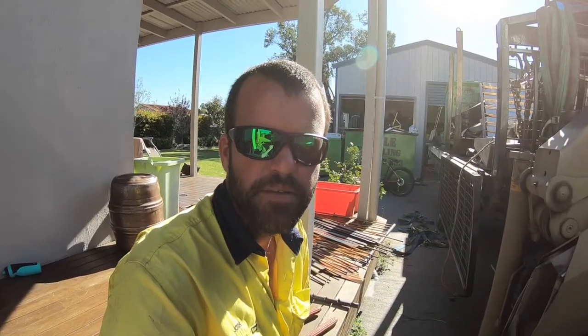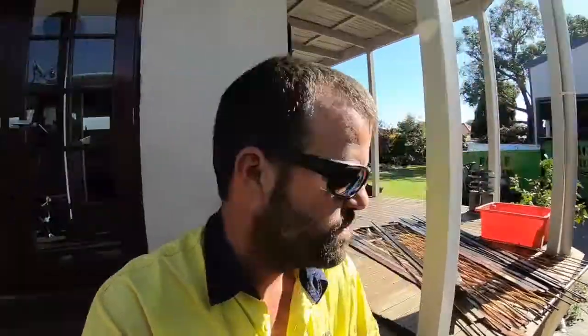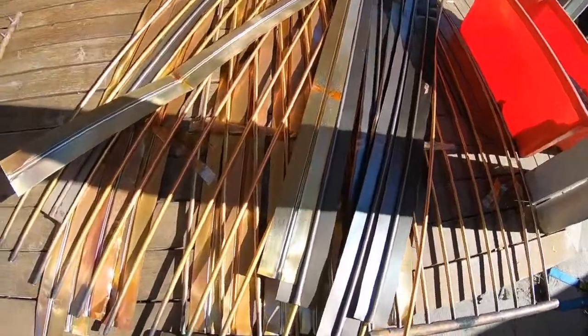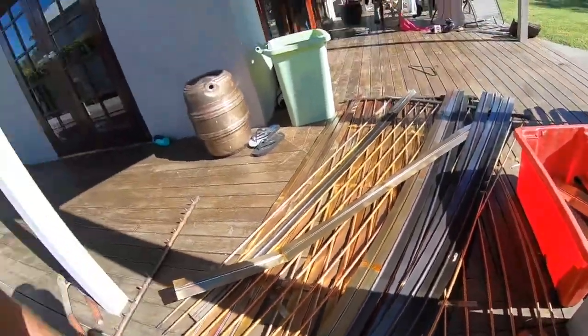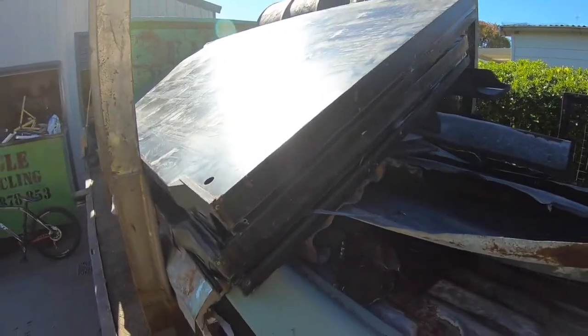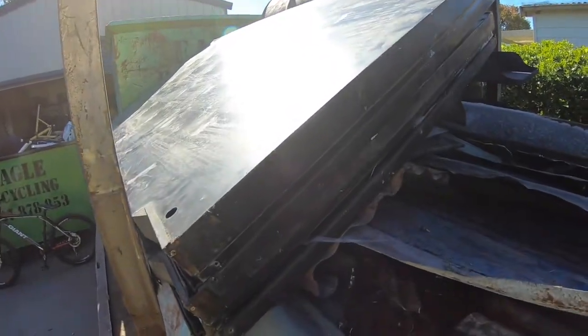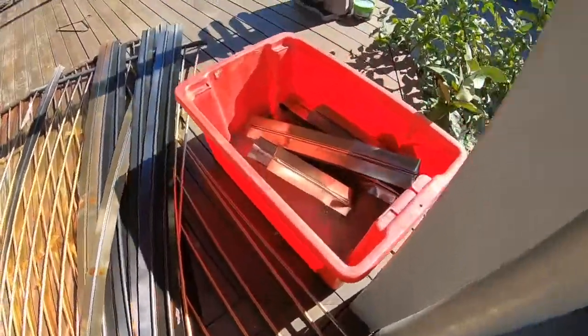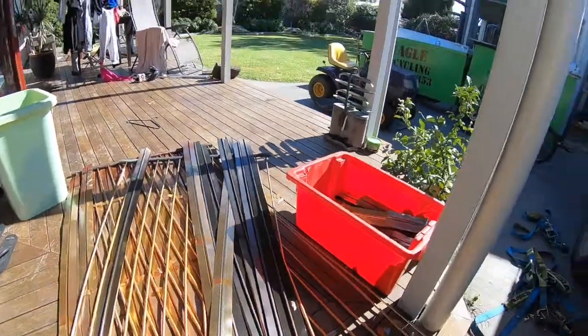Hey guys, Josh here again. Just thought I'd do a video on this shiny copper that I'm separating here. This is all the copper out of these solar water heaters. I'm just going to clean that up and put it in the tub there. Let's see how we go.